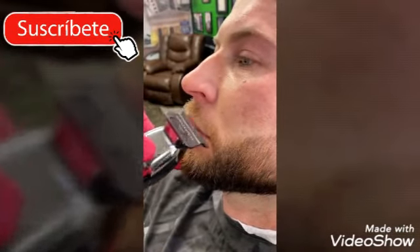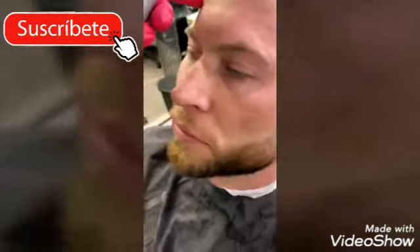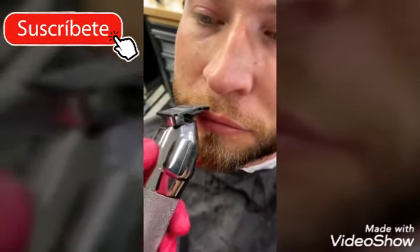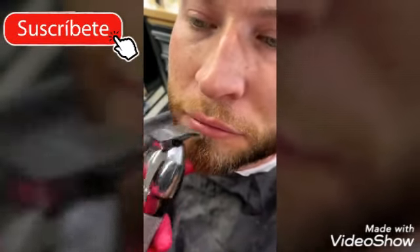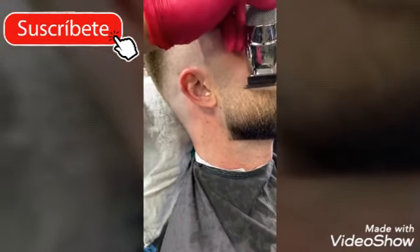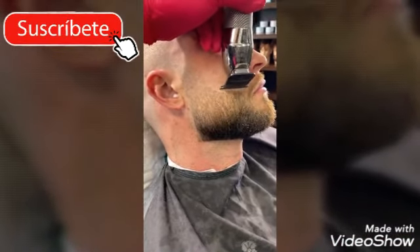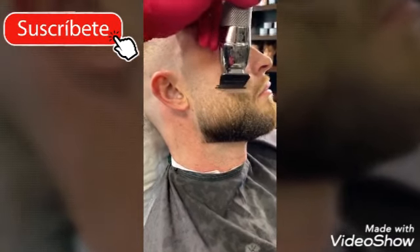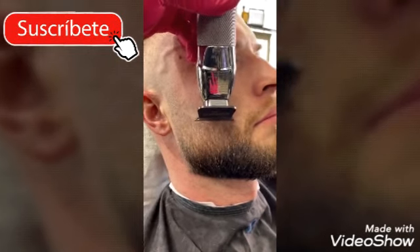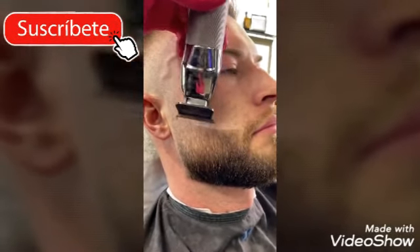Now we're going to jump straight into the mustache. Using the same trimmers since they were already in our hands, we're going to save time by going straight to trim any hair that slowly and slightly hangs over the lip. Now flip over your trimmers and begin the guideline for the top line of your beard. It is also very important you press gently with your trimmers as you do not want to leave any red marks or irritation on the skin.